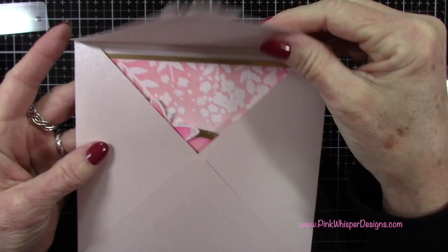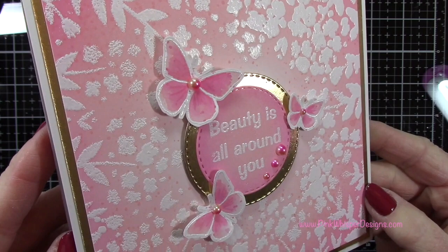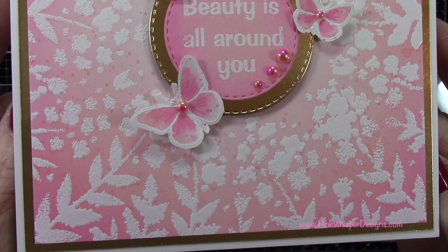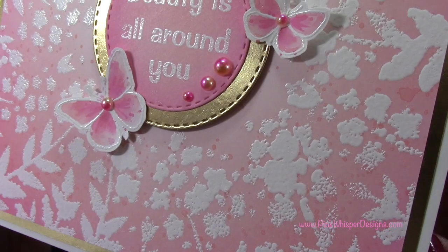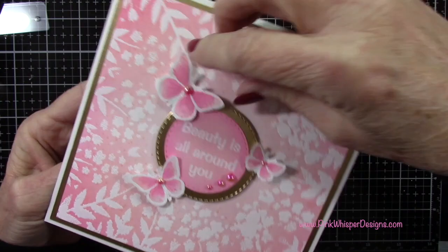I've added those couple of butterflies to the back of the envelope and you can see how pretty that looks. So let's take a closer look at the finished card — we've got that beautiful resist embossing and ink blending. I just love these two colors together, and then our pretty watercolor butterflies. I really hope you enjoyed today's video. If you did, please hit the like button, subscribe, and don't forget to hit that notification bell so you don't miss a single video. Thank you so much for joining me today — I hope you all have a great day, take care, bye bye!